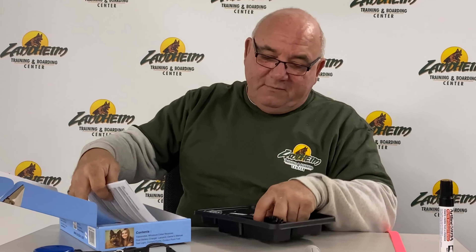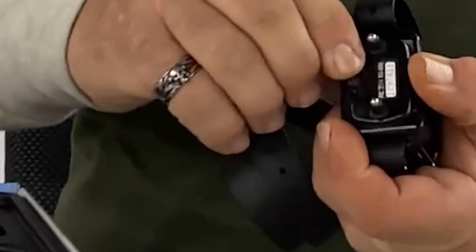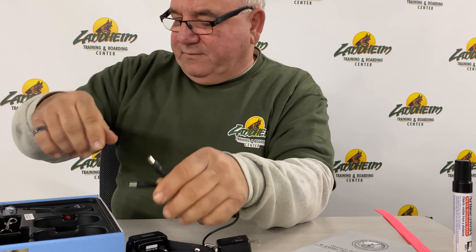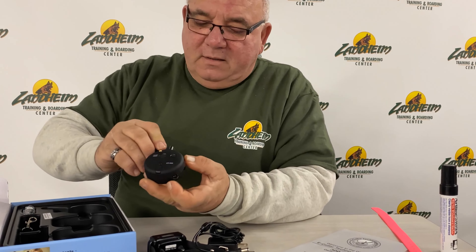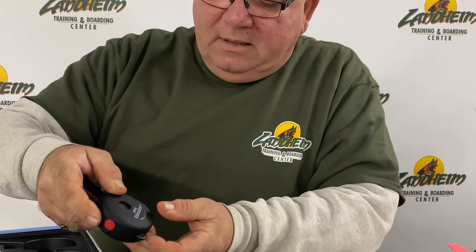So you bought the Mini Educator. First things first, let's get it out of the box. Find your instructions from underneath, then remove the charger and plug it in. On the training collar, you'll find a port with a little rubber flap — plug the charger in there. It's pretty reminiscent of your cell phone. Plug in the back of the transmitter as well. They'll both turn red, and within two hours they'll both turn green.